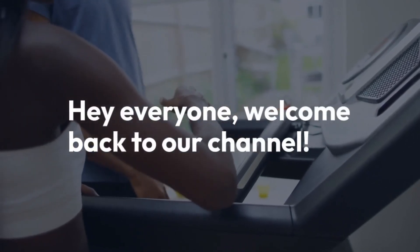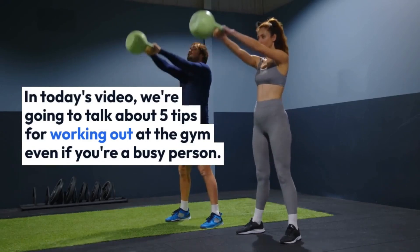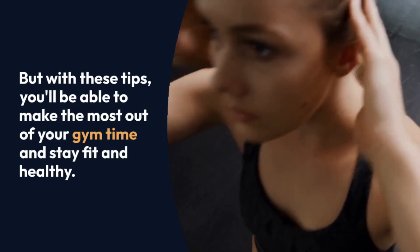Hey everyone, welcome back to our channel. In today's video, we're going to talk about 5 tips for working out at the gym even if you're a busy person. We know how hard it can be to find time to exercise when you have a busy schedule, but with these tips, you'll be able to make the most out of your gym time and stay fit and healthy.